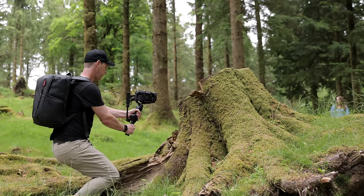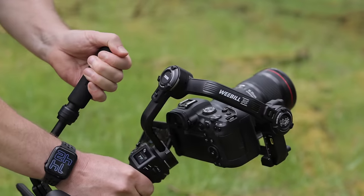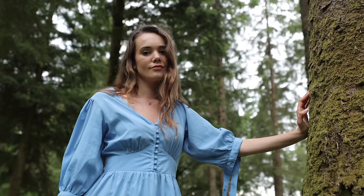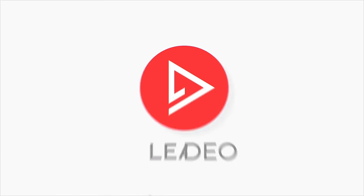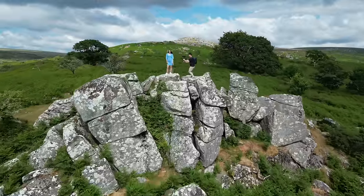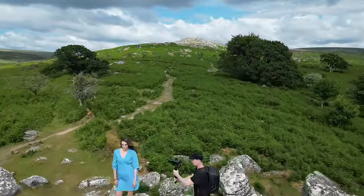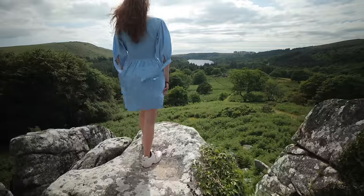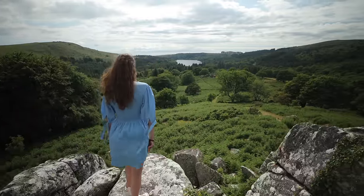So what's the secret to shooting professional looking gimbal moves? How do you capture smooth cinematic camera movement that makes your video stand out? Well, that is exactly what I'm going to be showing you how to do today. Hey everyone, Steve here from Learn Online Video and today I'm at this unbelievably epic location here in the southwest of England where I'm going to be sharing five simple tricks and techniques to help you achieve cinematic Hollywood style camera movement.